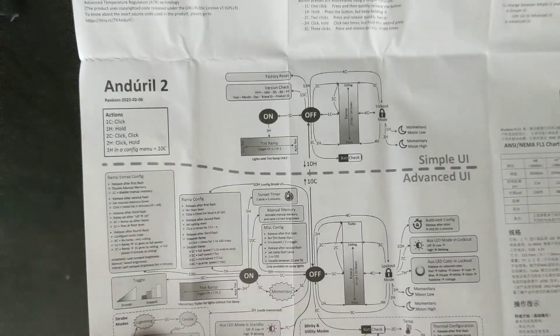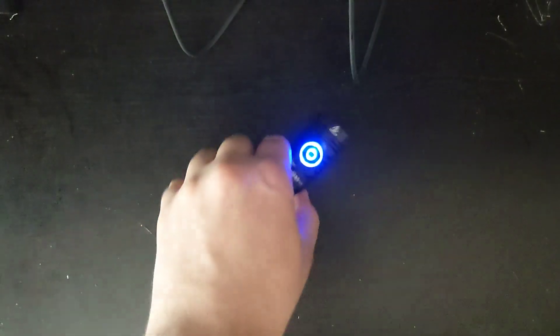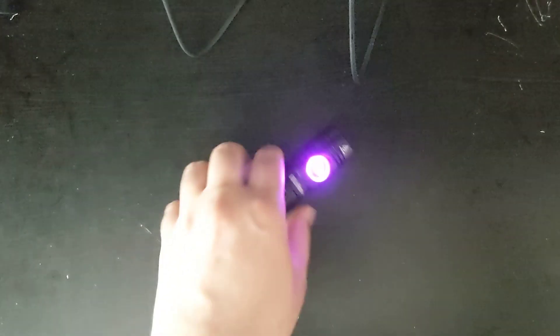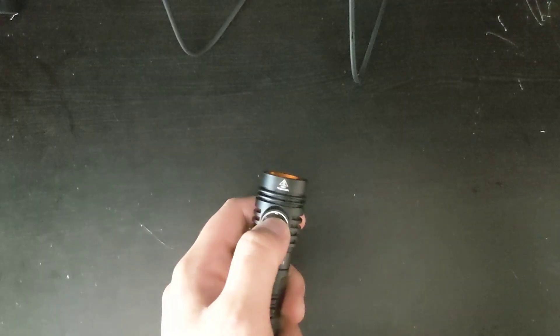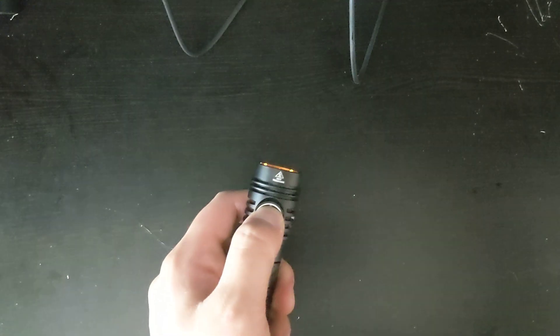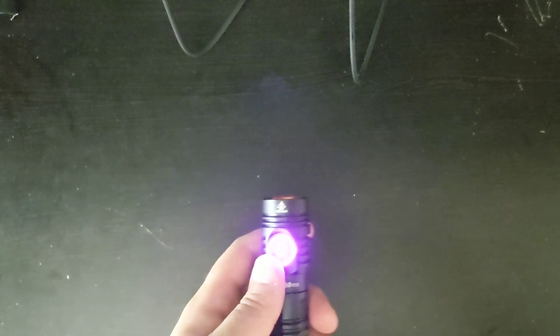I am not personally a professional Anduril 2 user. As you can see, it's a very complicated UI. But the good part is that Anduril 2 has a simple mode and a more complicated mode. Out of the box, it'll come with a simple UI. If you want to change to the more complicated UI, you would have to click it 10 times, and on the 10th click you hold it — it does make a flash like that, letting you know that it's now in the more complicated UI.